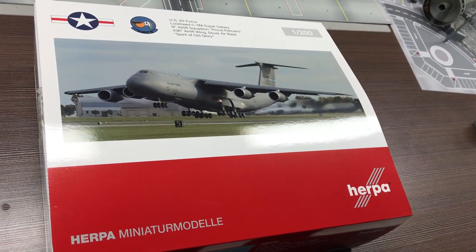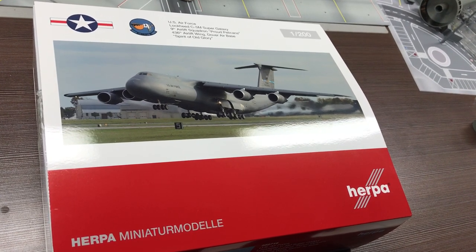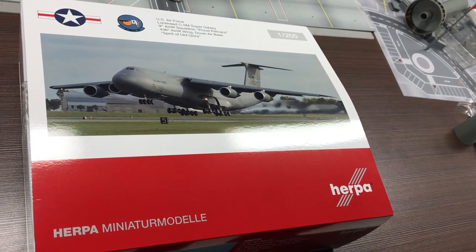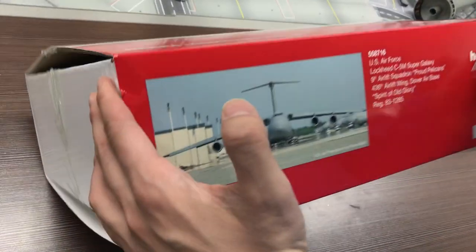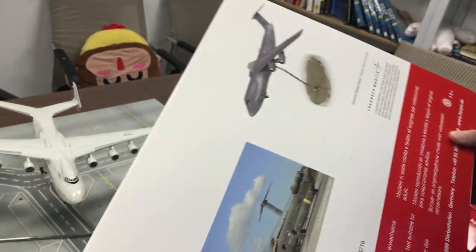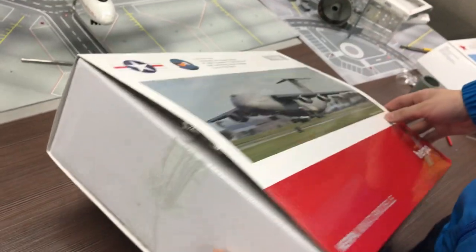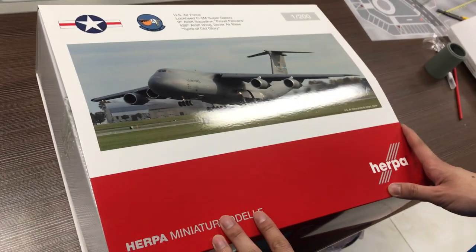Today I'm going to show you the unboxing video of the 1 to 200 scale Herpa C-5 Super Galaxy. I just got this model this afternoon and it looks quite impressive. Here it is — a very big box, larger than any other boxes that I have.